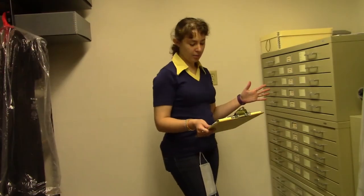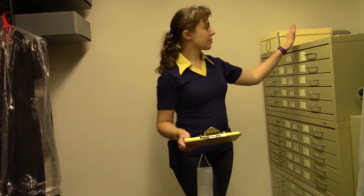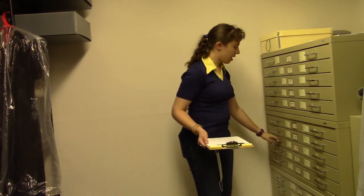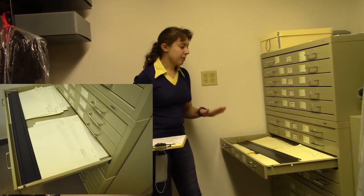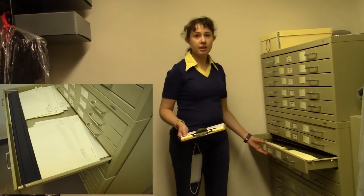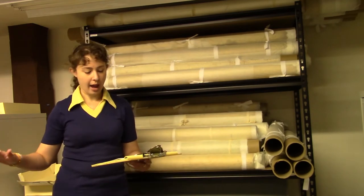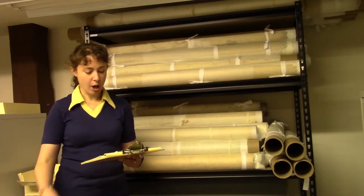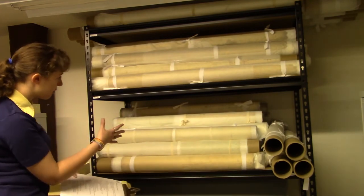So if you have oversized paper products, such as particularly maps, if possible it's best to store them in flat files, or you can also get really long flat boxes. For us, this is more convenient just because we are going to have a lot of paper and photos that need to be stored like this. But if you're not able to properly flatten and store everything flat and uncreased in either a flat file or flat box, rolling is actually better. Here are some examples of maps that have been rolled.